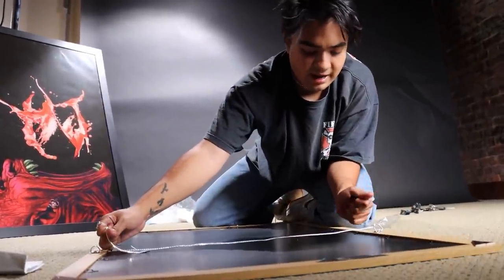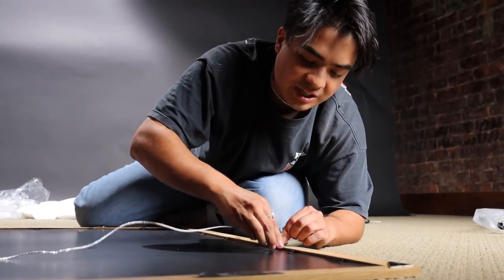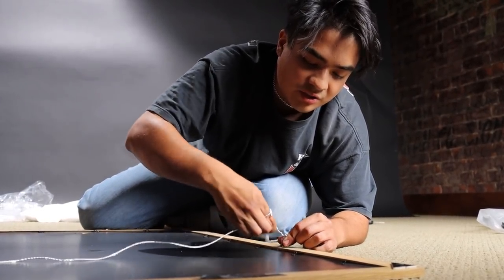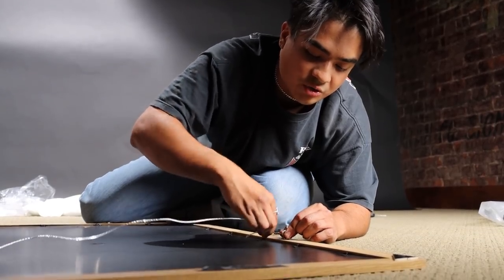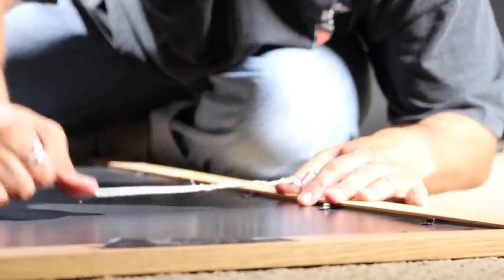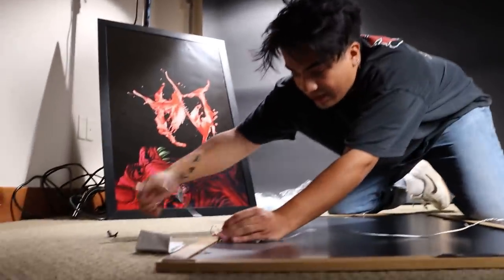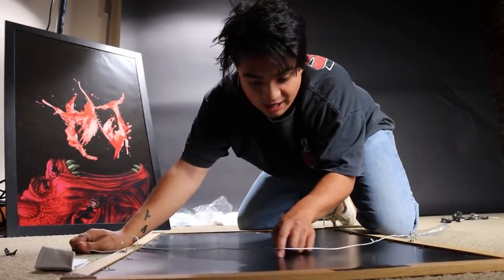There's literally no technique — you just wrap it around, you loop it, and then you just keep going around the wire. The wire is really strong. Boom — look, that's never coming off.